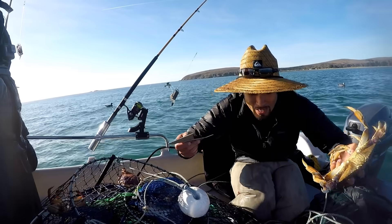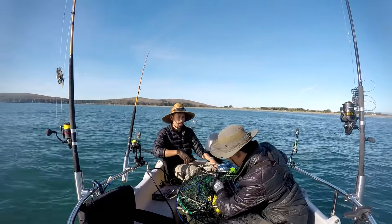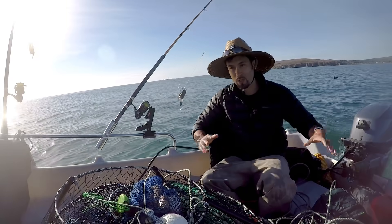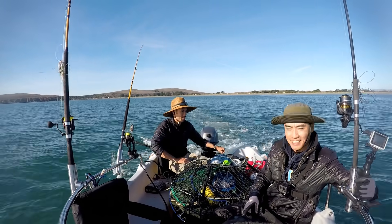We can do the taste test at least now. Let's do goal number two - limit out. I kind of like this spot. I think we should go a little bit farther and drop these again. Once we start pulling pots, we just stay in a cycle - no time to rest.